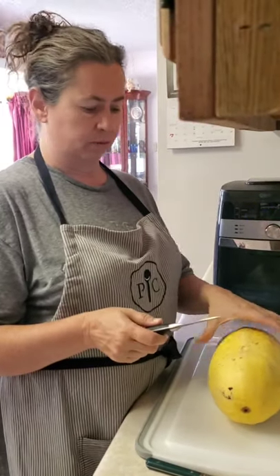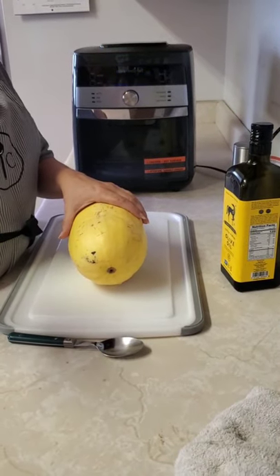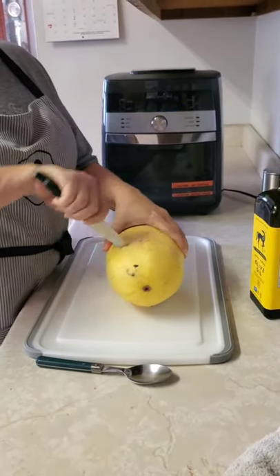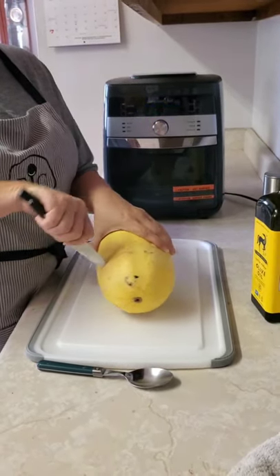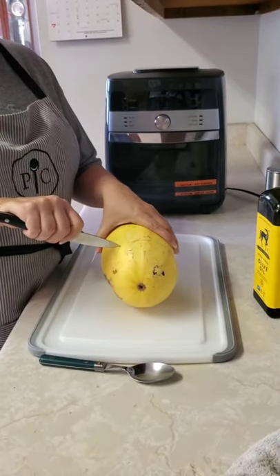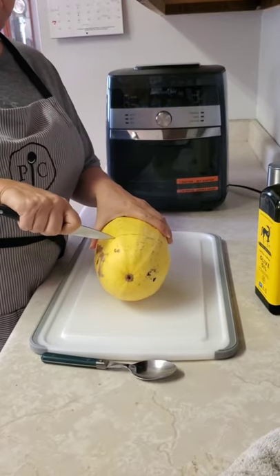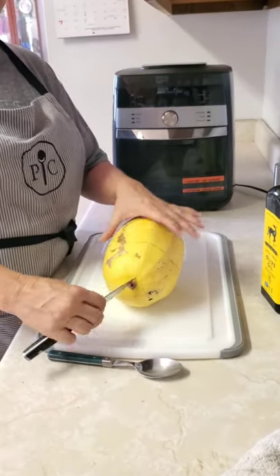Let me show you how I cut it. I'm just going to take a knife — a small knife — and just poke the end in all the way around. I'm cutting this into sections so it cooks faster, but you can just cut it in half. You can cut it this way or you can cut it diagonally.